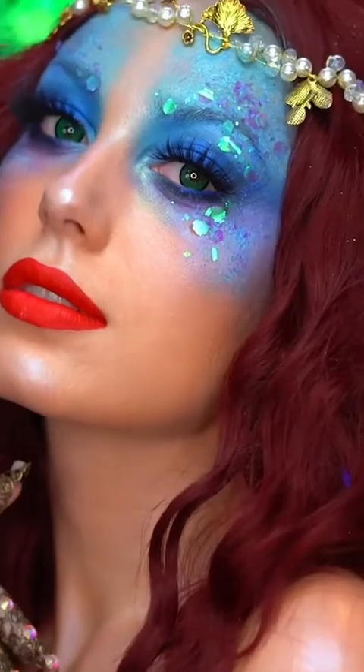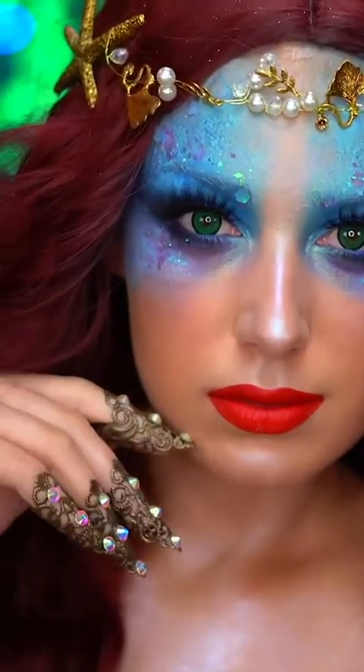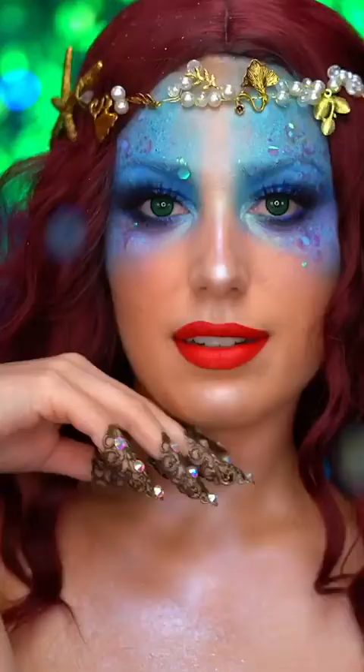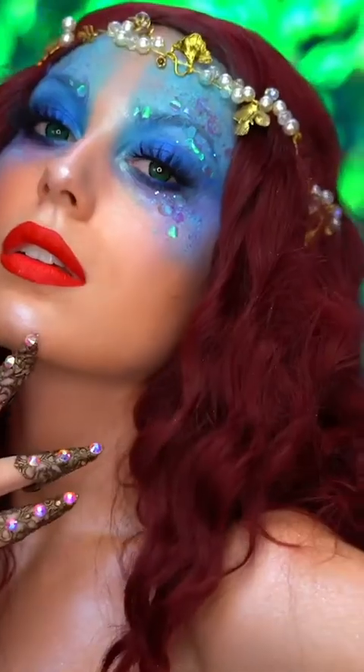Hello everyone and welcome to my channel and welcome to Atlantica, home of the Little Mermaid. I created this princess Ariel look for you. It's very magical and ethereal, and I wanted to do an avant-garde take on the Little Mermaid's look.